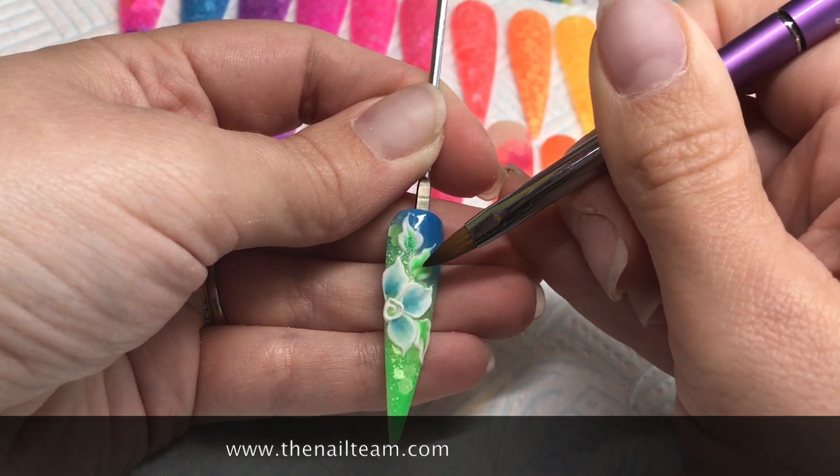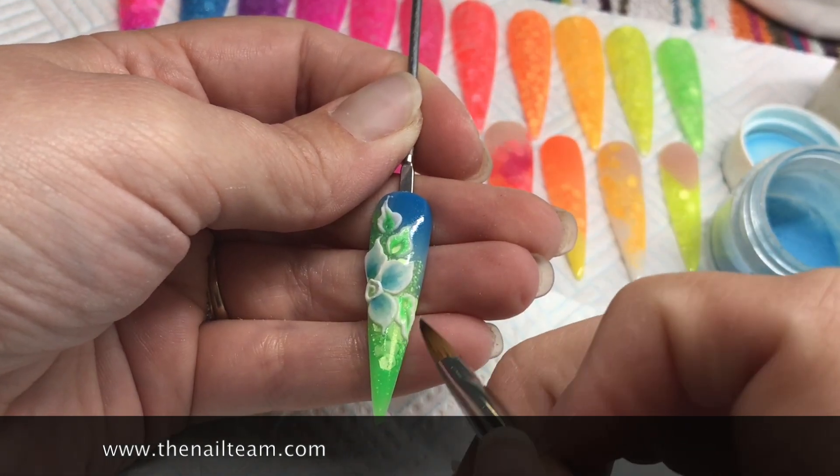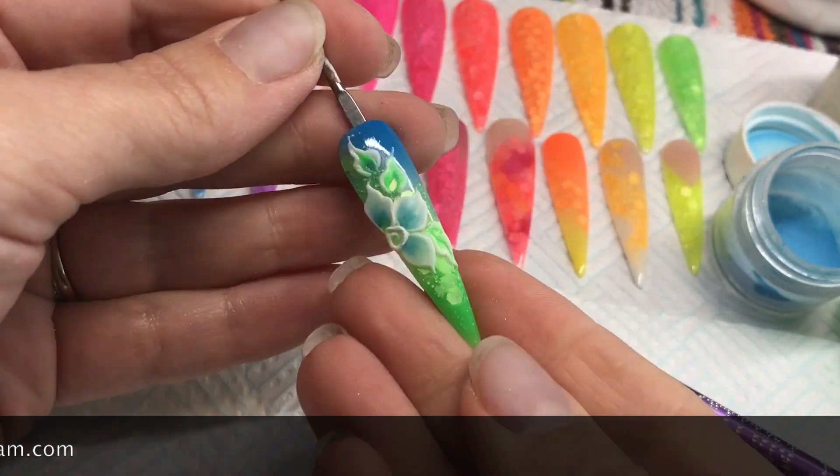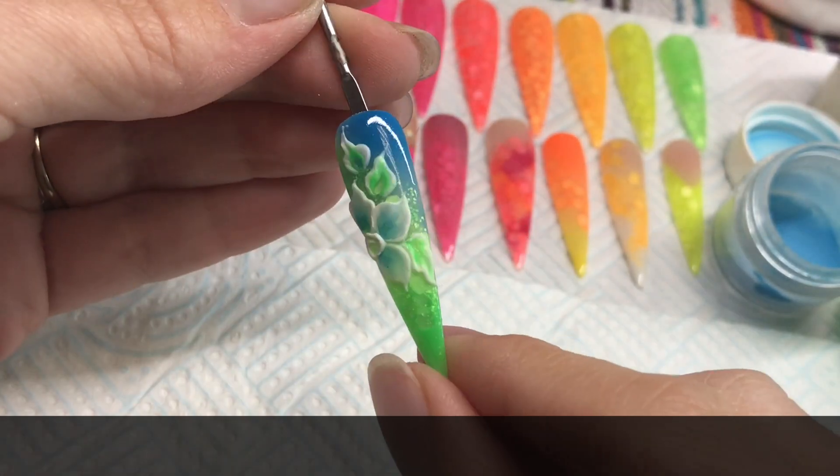Once that's done and you've finished your design, you don't need to cure it or anything, and you don't need to top coat it — that nail is completely finished. Thanks for watching!